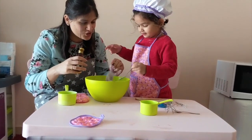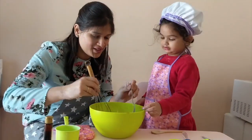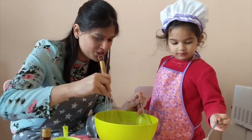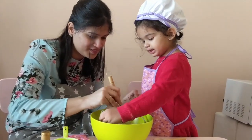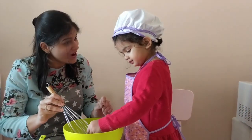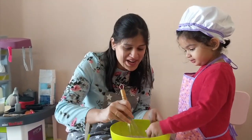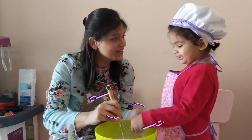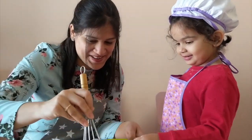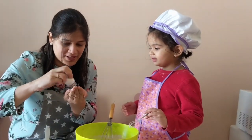Now slowly mix it. Okay, Mayra? Do you want to use the big one? No. The small one? I'm naughty. Naughty? Who's naughty? You are naughty. Why am I naughty? I just say you are naughty. I am not naughty. You are my naughty girl. Is that enough? We need to put a pinch of salt. Mama is going to do this.